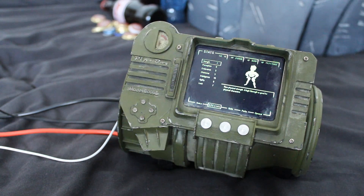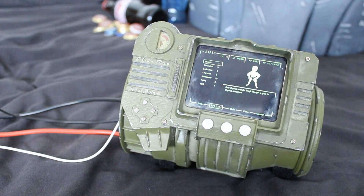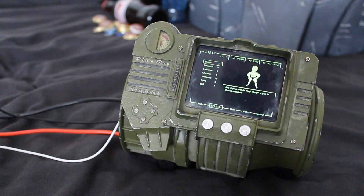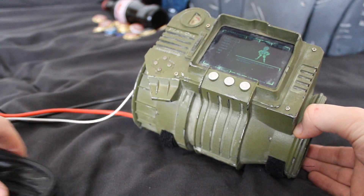If you actually want to use the Pip-Boy as a piece of cosplay, the electronics all need to be kept in an external little bag, which is what I used when I took this to Eurogamer last year — just carry the external electronics in a bag and route the wires through the costume.